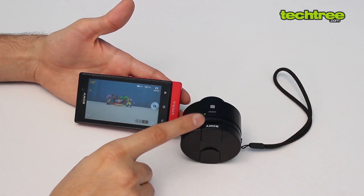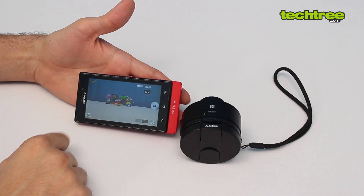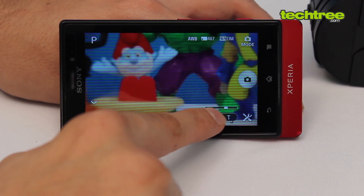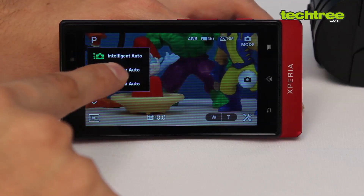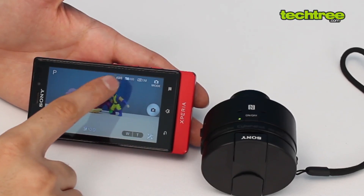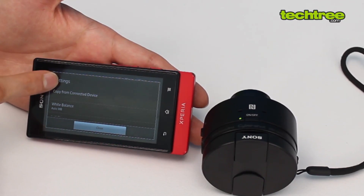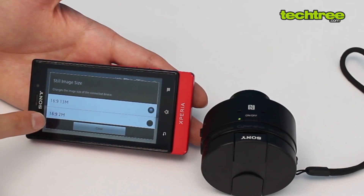You can control the entire camera from the app except for physically moving it. You can control the focus point and the zoom — wide to telephoto — and the zoom is true optical zoom. Sony has included three modes: Intelligent Auto, Superior Auto, and Program mode. In Program mode you can adjust white balance and other settings.